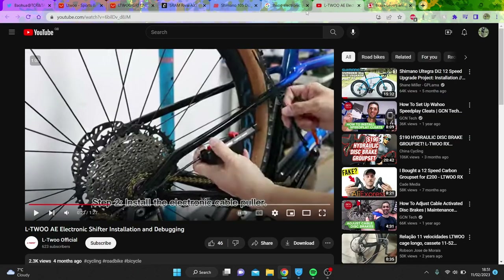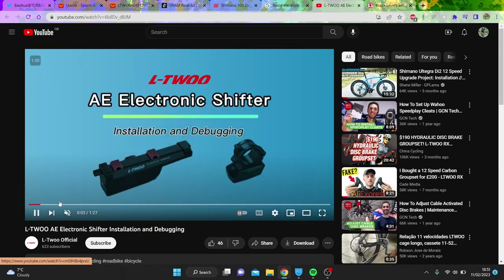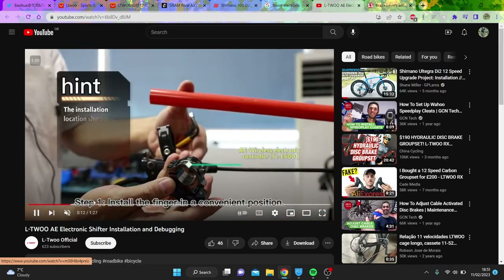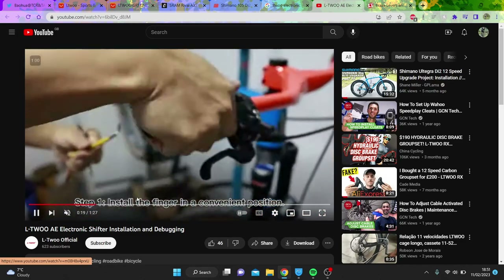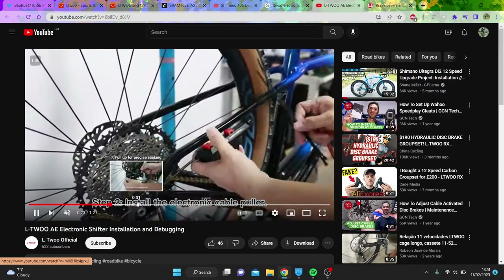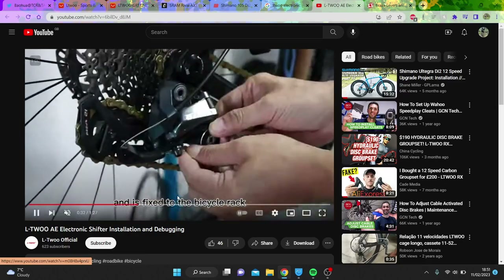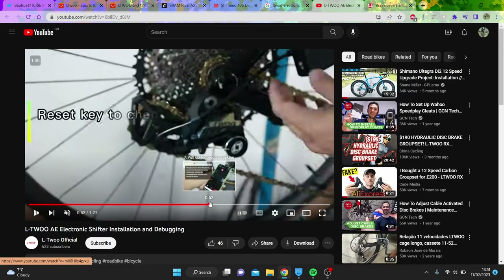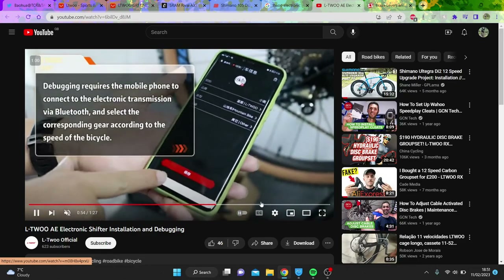You might say LTWU — do they do electronic groupsets? Well, they do a mountain bike groupset. I'm actually yet to see anyone buy it. I would 100% try it out if I could get my hands on it, but it seems very difficult to find this groupset. I haven't managed to see it on AliExpress, really. This looks quite complicated with cables and all the rest of it, but I assume maybe the future one will be wireless.